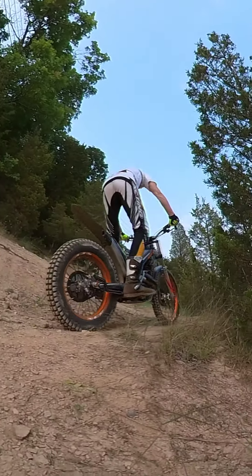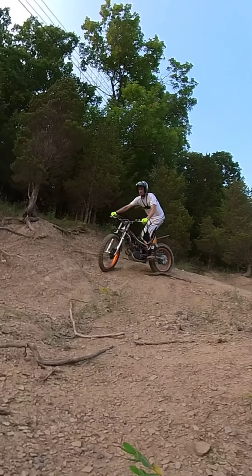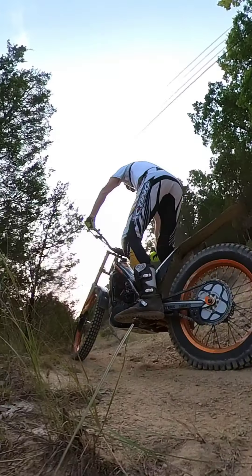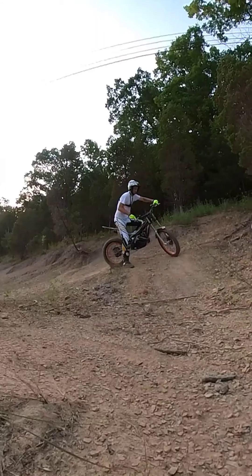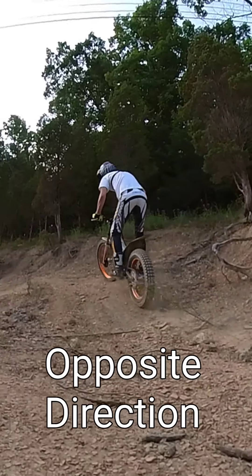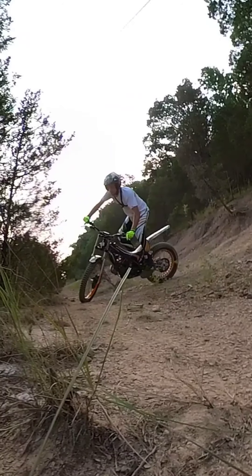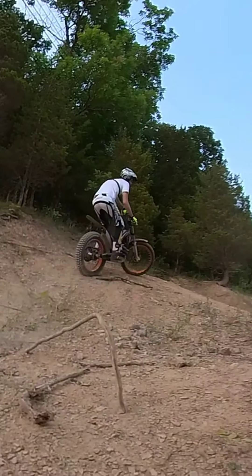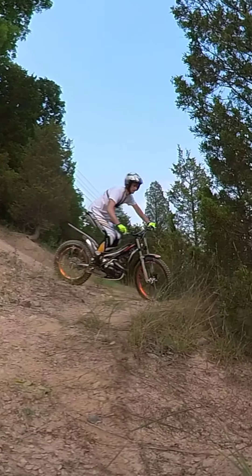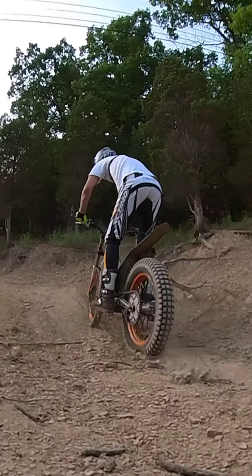What a challenge this is, doing it on a hillside rather than just figure eights on flat ground. Especially as things were loose, it was tough to find traction, especially coming down. I wound up locking up the back brake quite a bit, which inhibited me from being able to properly steer through sections. These are some of my better ones — obviously I didn't include all the terrible turns.